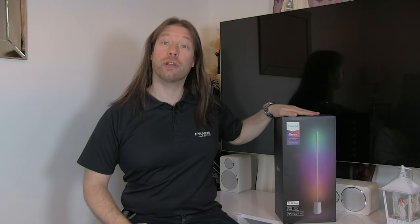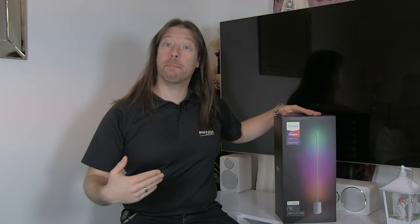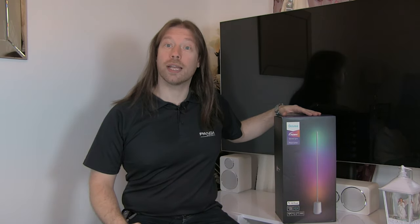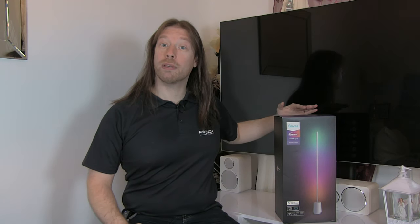Hi and welcome back to Brentek IT Support. Today we'll be looking at an unboxing and setting up of the new Govee Lyra floor lamp. It is a very interesting design with a single spread of multicolored RGB lights that will go up and down the strip and then bounce off the wall to give the ambient light. This should be a nice fun one to do — it is a smart light and it can also dance to the music as well.